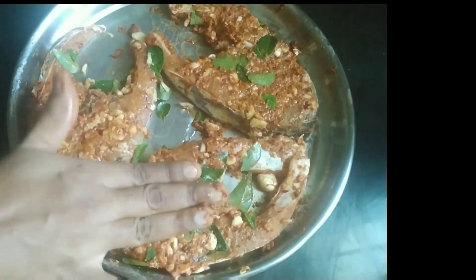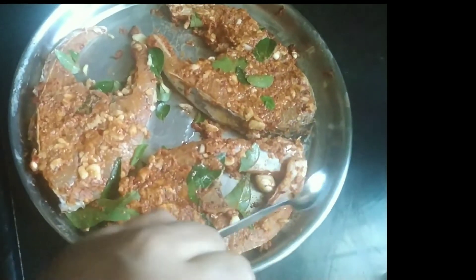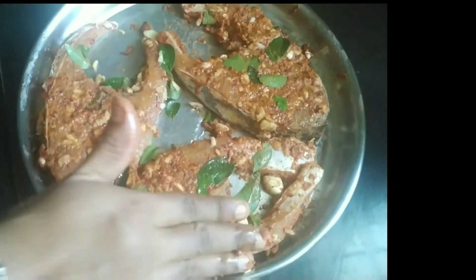We will finish with some seasoning. Put it in the pan and now let's put it in the pan.